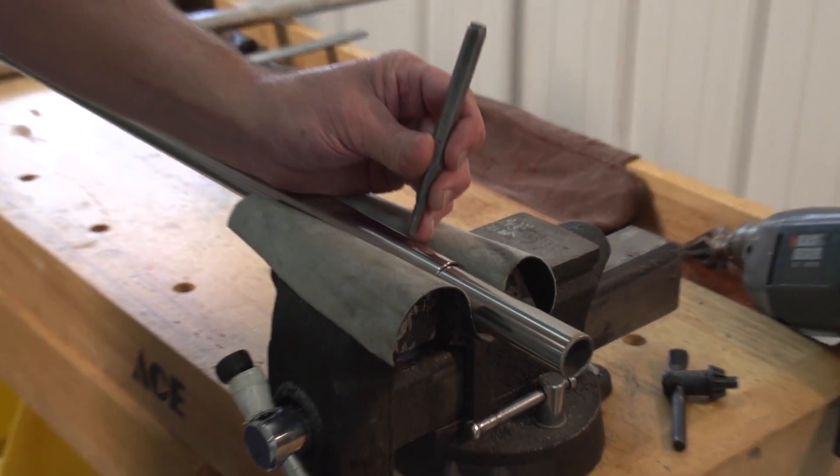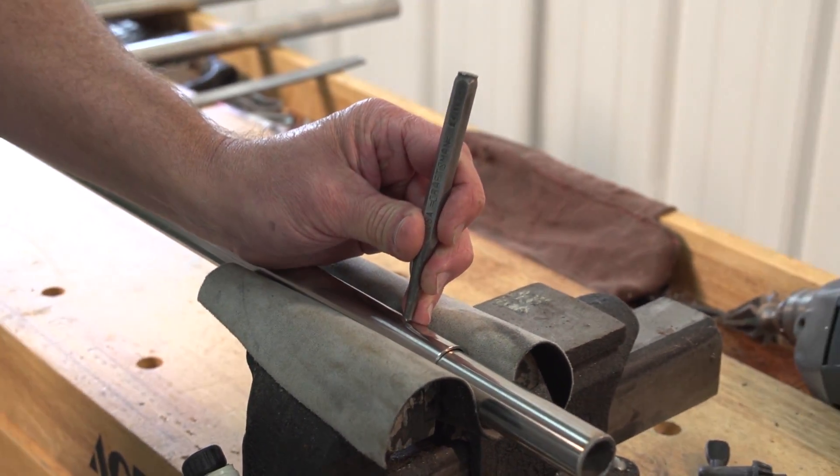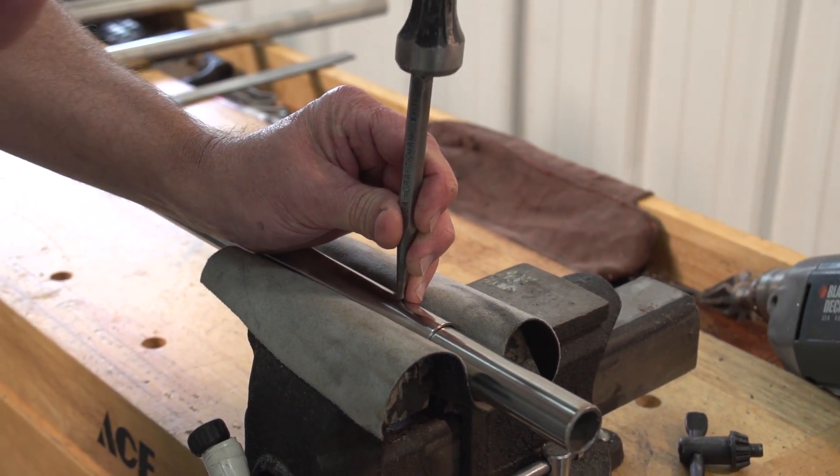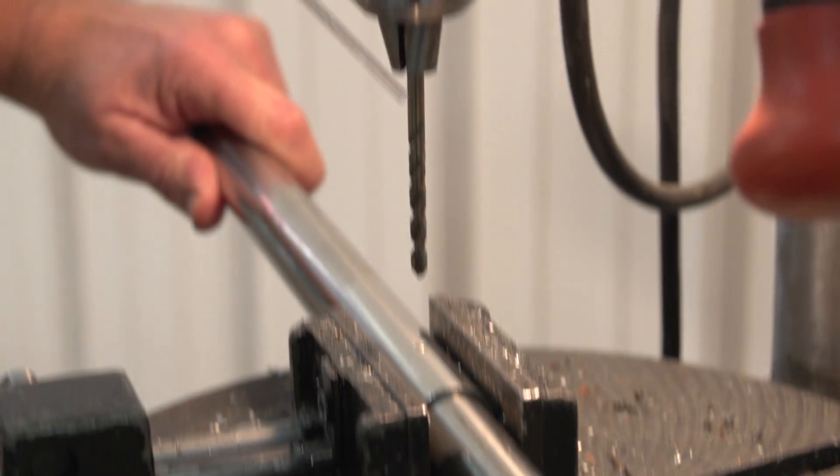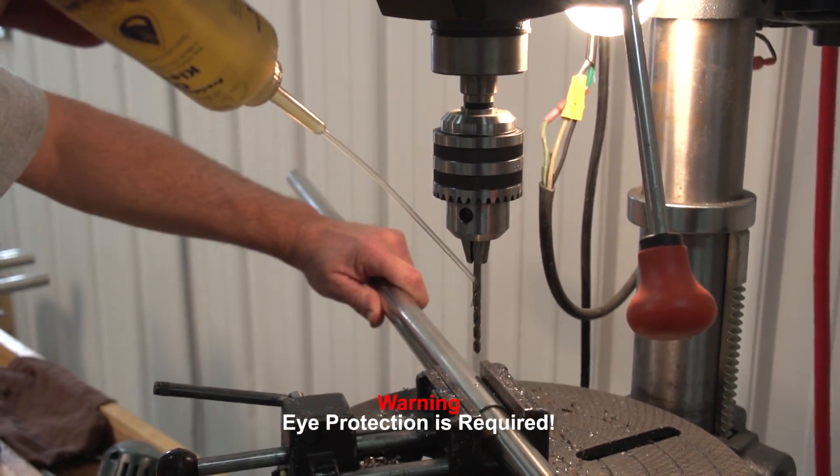He places it in a vise with a protective leather sheath to prevent damage to the tubing. Then he uses a punch and creates a pilot hole about 1 inch from the end of the outer tubing. This will help keep our drill bit from wandering when we drill the tubing.